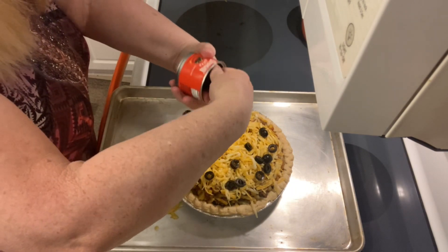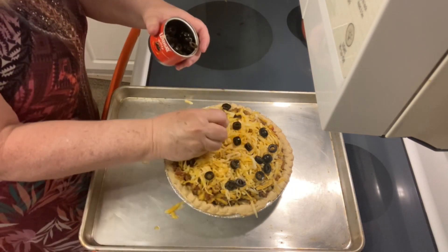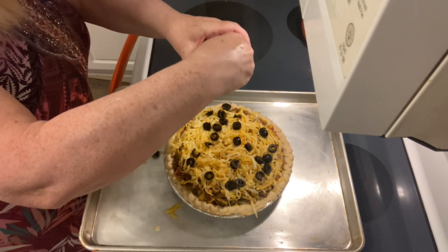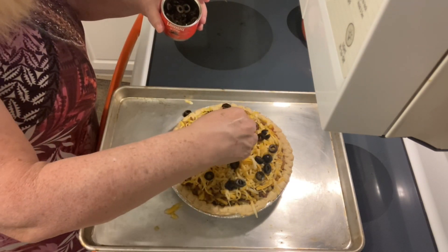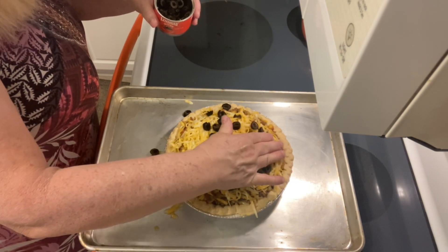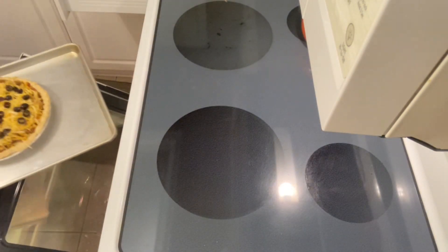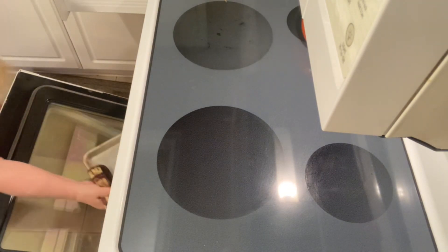Now we're going to put this back into the 400-degree oven for about 15 minutes until you see the cheese is melted and bubbly.